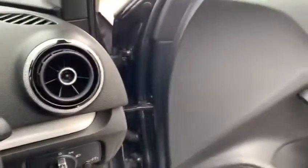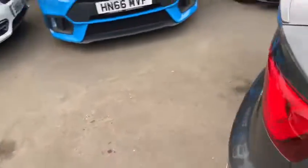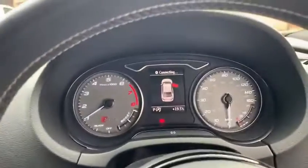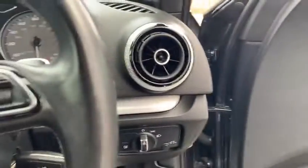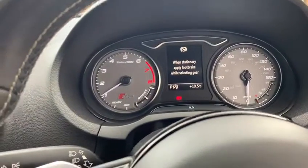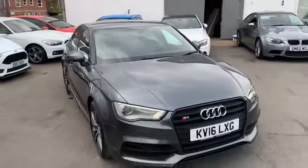Jump outside the car quickly for a video of the car running. It is in dynamic mode hence the revs coming up. Really good sounding standard exhaust system on the car to be fair. Thank you for watching this video.